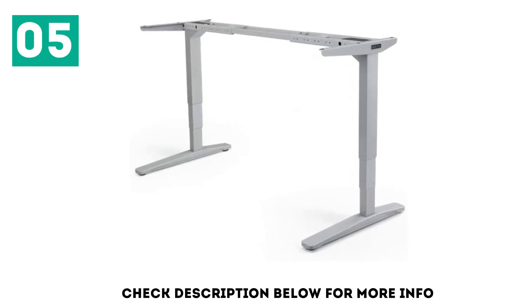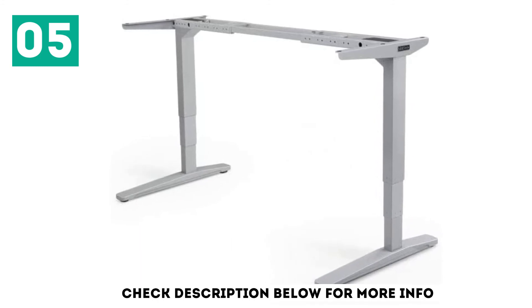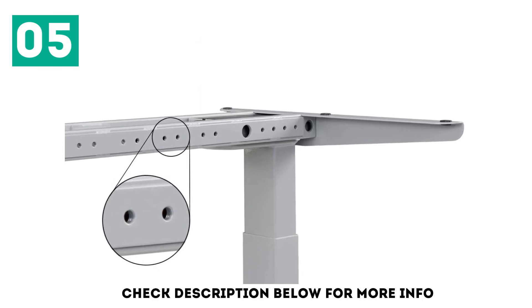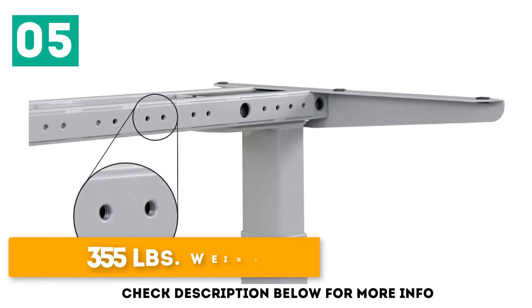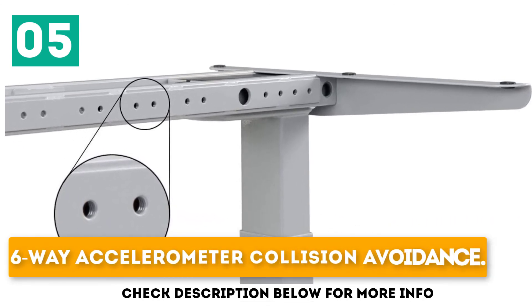The non-traditional column design allowed them to include a wedge design on the upper column and motor box, which significantly improved lateral stability compared to products without a cross support. Key features include a 10-year warranty on frame and electronics, a 355-pound weight capacity, and 6-way accelerometer collision avoidance.